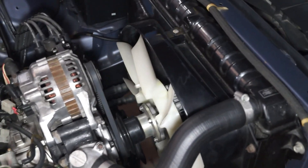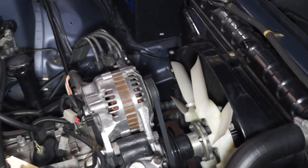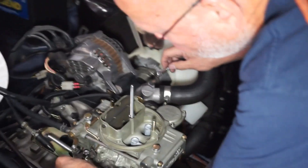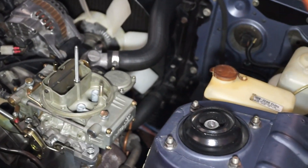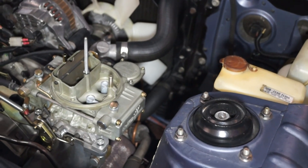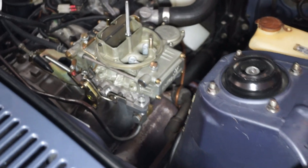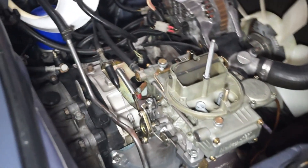We just got it in last week. I started all the brackets and sandblasting. In Australia, some guy had a second AC system for his car, complete with a knob and everything, and he sold it to us. So it's going to have AC probably mid-summer. I need that down here.